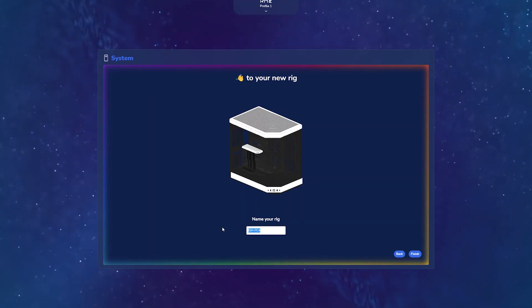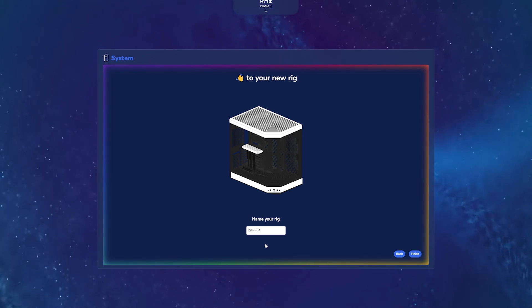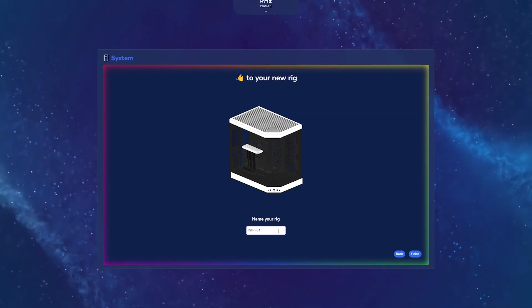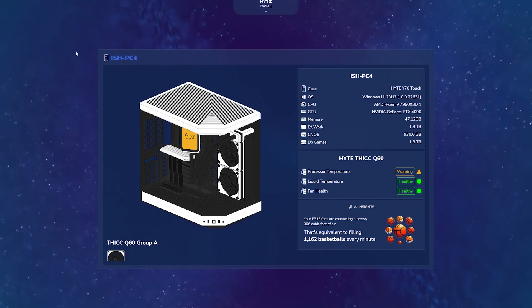Next, it's going to ask you to name your PC. Windows will either automatically set a name or if you've already customized it, it's going to show up here. You can change it to whatever you'd like. Click Finish, and here I now have a quick view of my entire system.